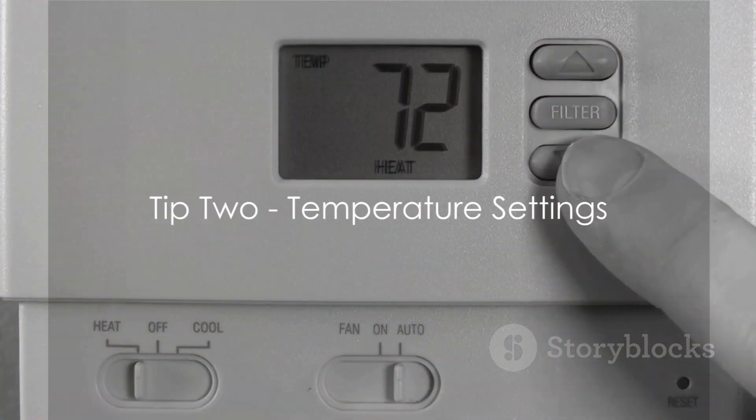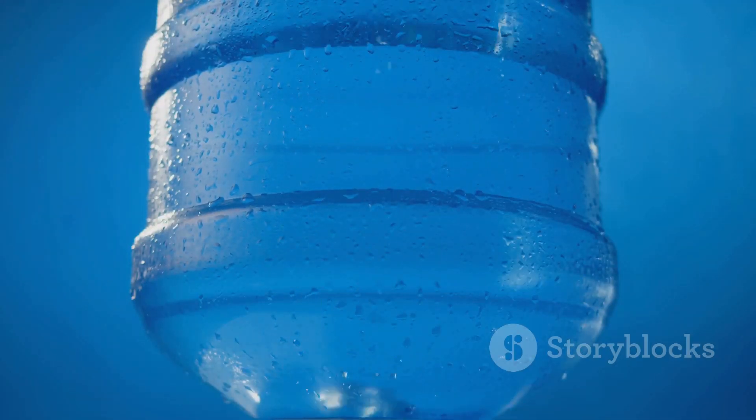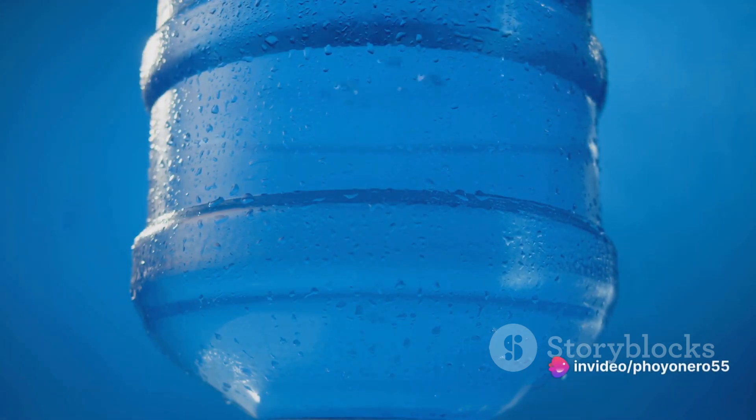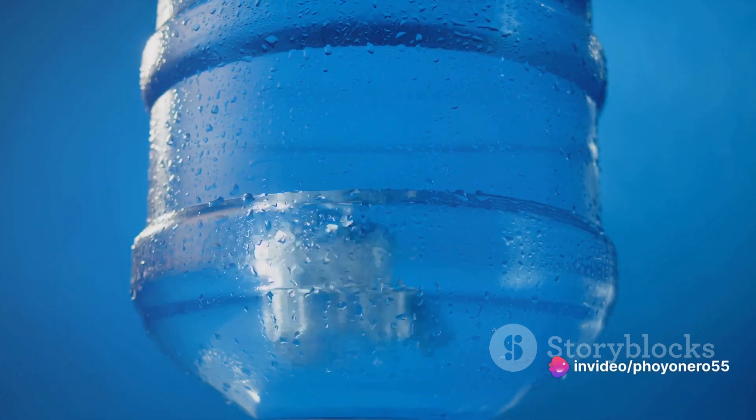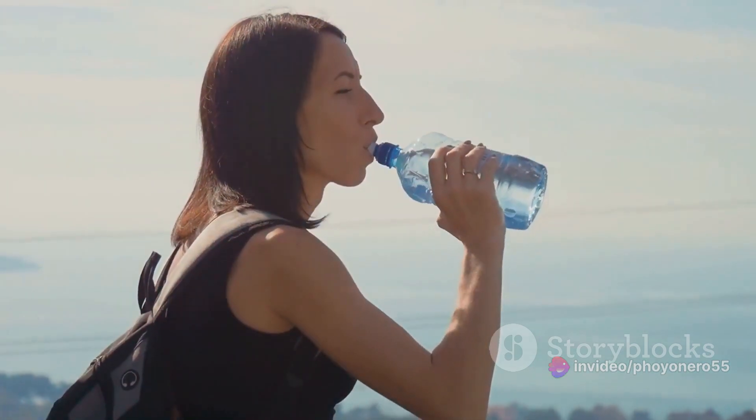Moving on to tip number two: look out for temperature settings. A versatile water dispenser provides both cold and hot water, perfect for a refreshing drink or a warm brew. It's all about flexibility — the right temperature settings cater to all your hydration needs.